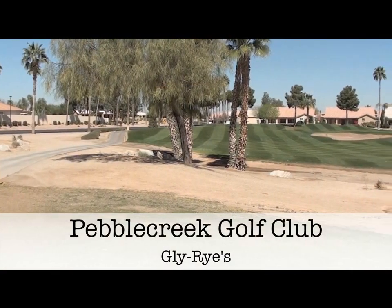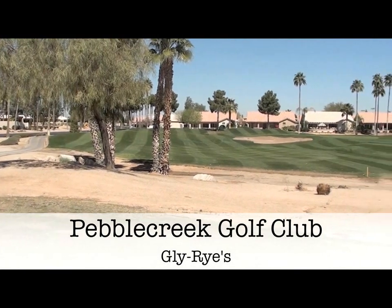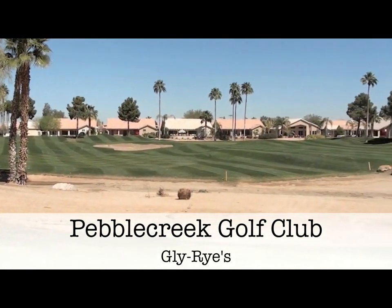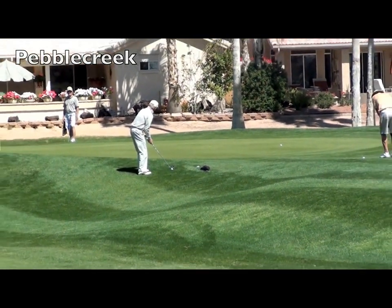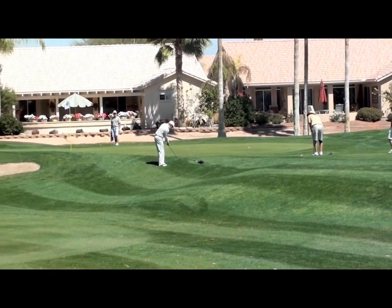This is Pebble Creek Golf Club in the Phoenix area, and they seeded their entire golf course with the Glyrise. As you can see in the picture, the color and quality of these grasses are outstanding. The superintendent was very happy with the performance of these grasses.